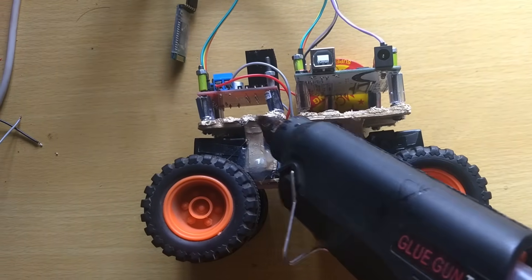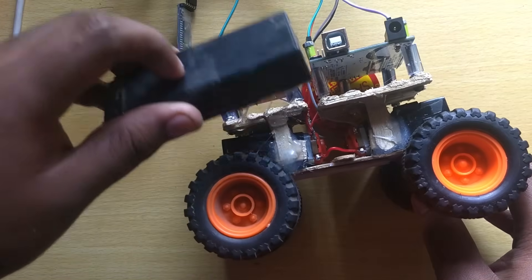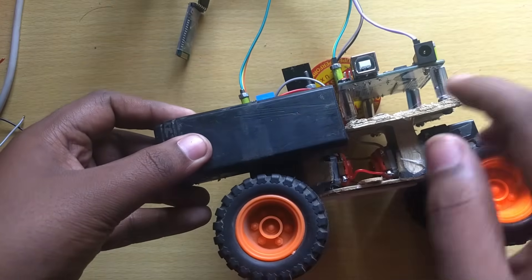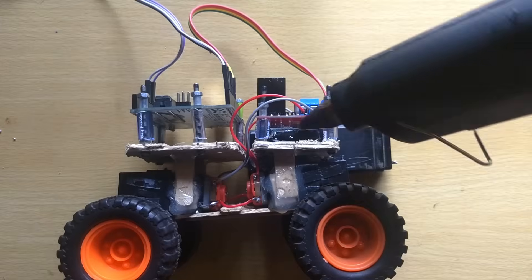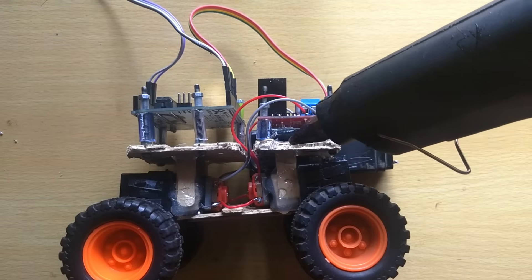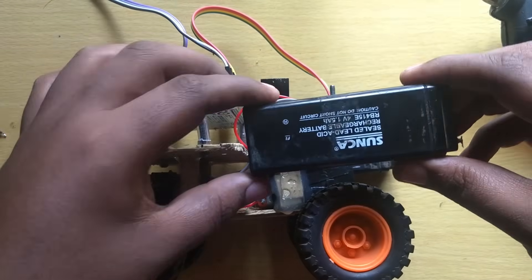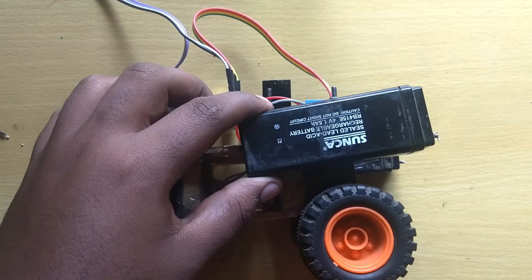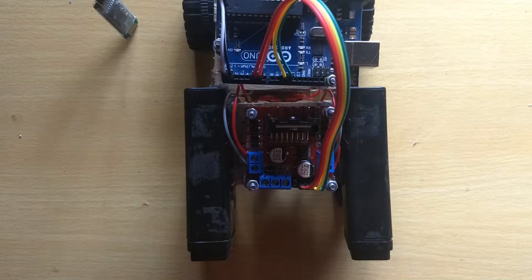The motor driver's MOSFET will give a 5 volt output, which will be used as the Arduino's input. As you know from the previous video, the Arduino's 5 volt is supplied from the motor driver. You can also give another power source from a 9 volt battery. But I am just using two batteries as my primary battery.